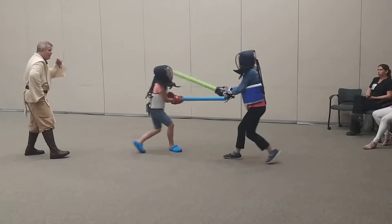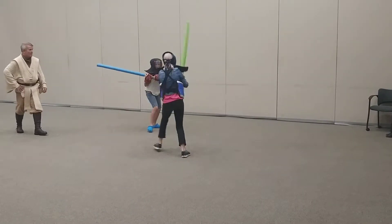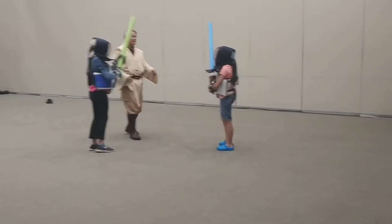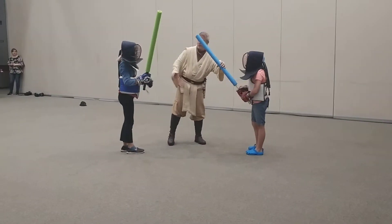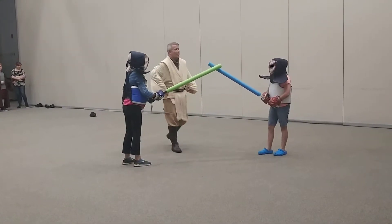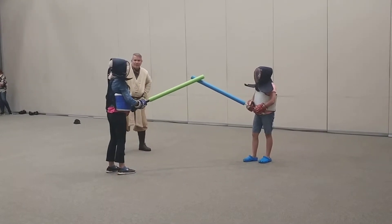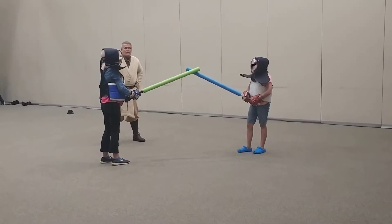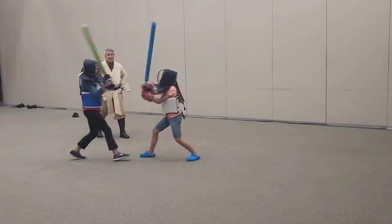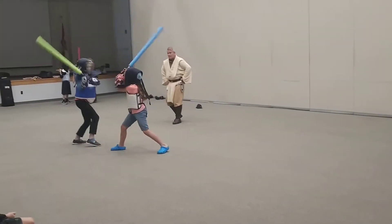Minute and a half left. Do it again. Stop. Do something besides the same technique — change your technique up. You guys learned about six different techniques, right? Start trying to use a couple of those instead of just swinging. You're using the same technique over and over and over again. Take a deep breath. You've got one more minute left. Go.